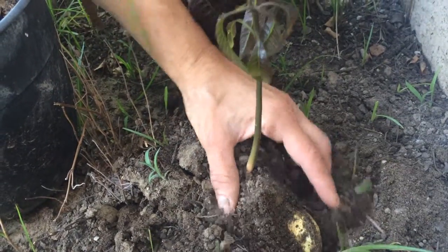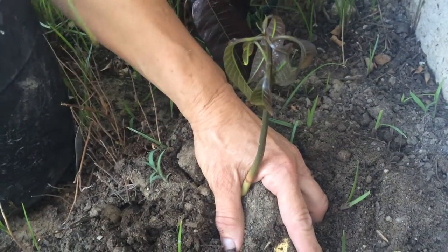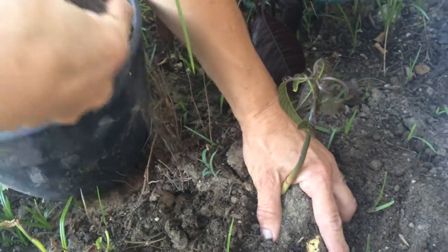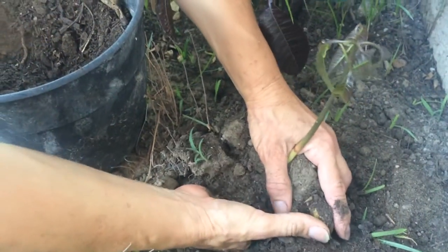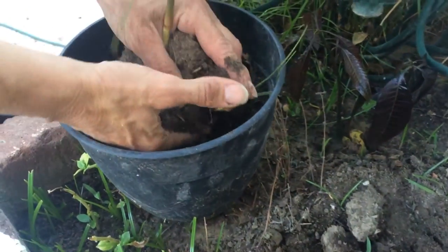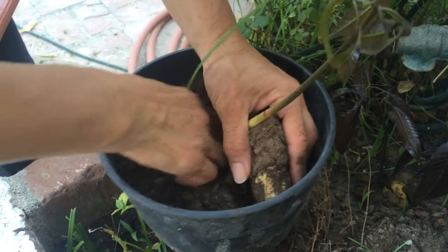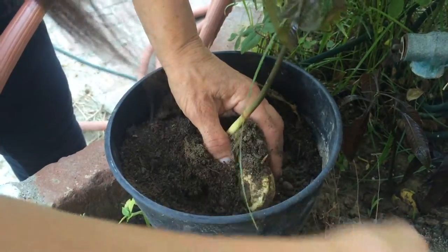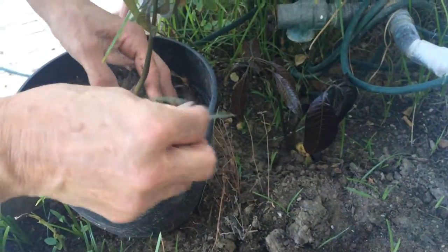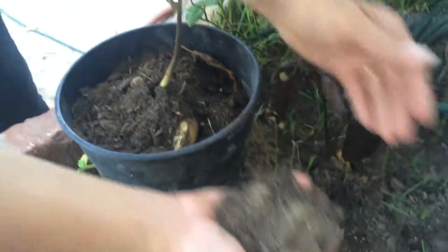It looks like I planted another one over here, or it's the same root coming out. Let's open this and empty a little bit of the dirt from the bucket. Now we carry the plant, put it in the bucket, and try to take as much root as you can. Go deep this way, then put the dirt back again and cover the seed — we don't want to leave it open.